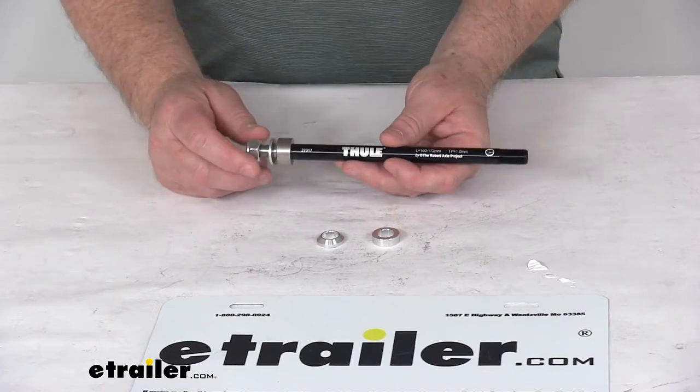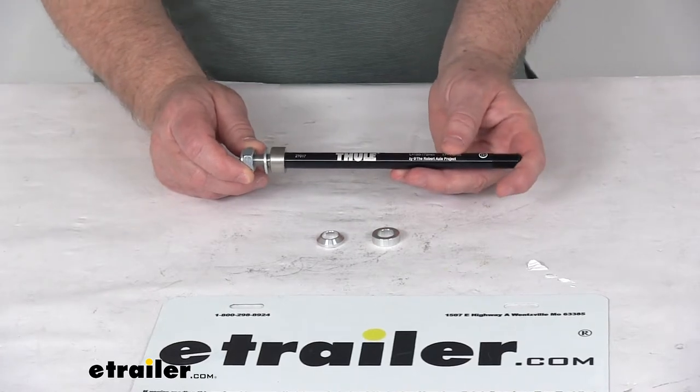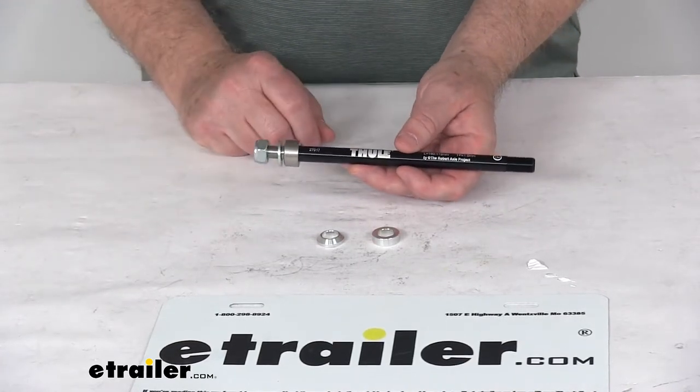A few specs on this adapter: the thread pitch is 12 millimeters by one millimeter. The axle length this fits on is 160 millimeters to 172 millimeters.